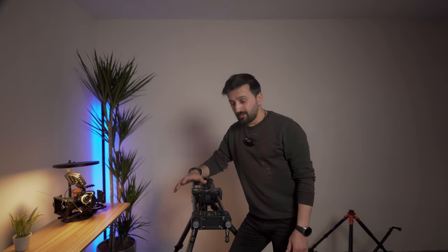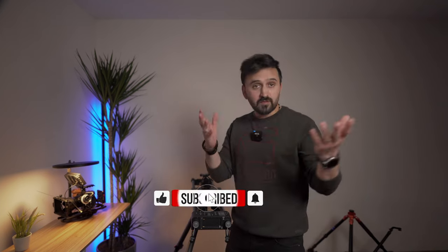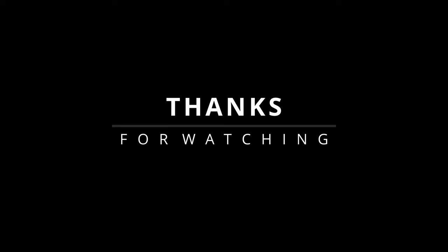I'll try to answer your questions. I will make a complete dedicated review of this tripod, so subscribe to my channel, like the video, and press the notification bell to be notified of my upcoming videos. That's it for today — see you guys in the next video.